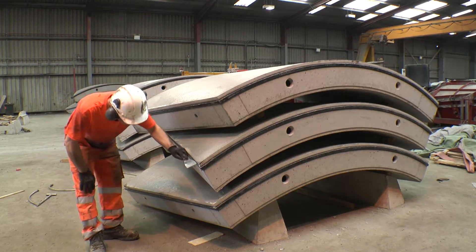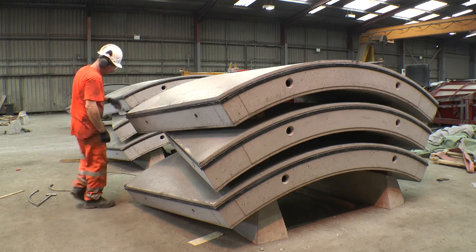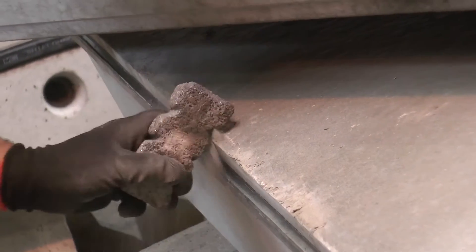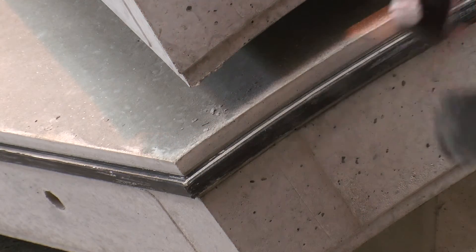The segment and gasket can now be inspected for any irregularities. If any concrete is present on the sides or face of the gasket, it is removed by carefully scraping it. Sharp edges are removed using a grinding stone and any protruding steel reinforcing fibres are clipped.